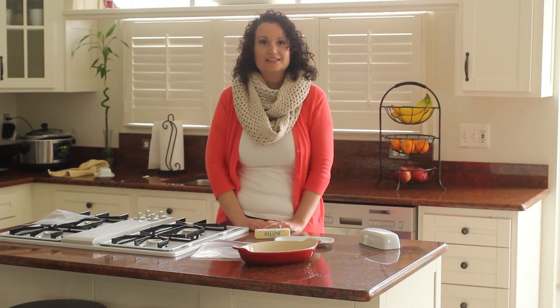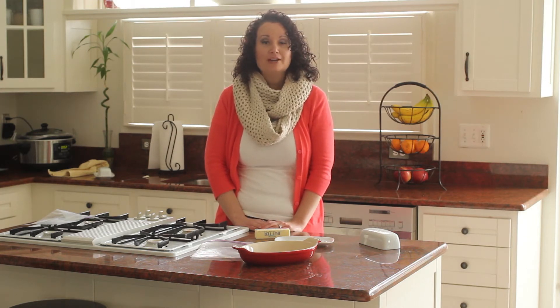Hi, this is Sherry, one of the sisters from Made from Pinterest, and today I'm going to share with you one of my favorite kitchen tips.